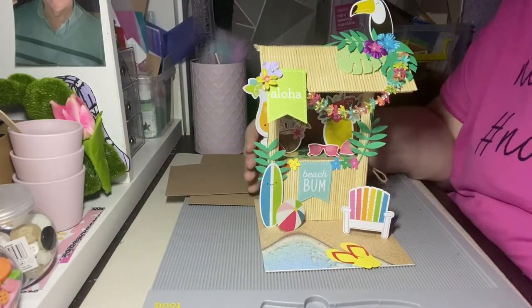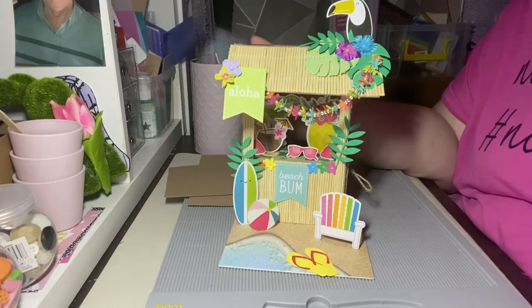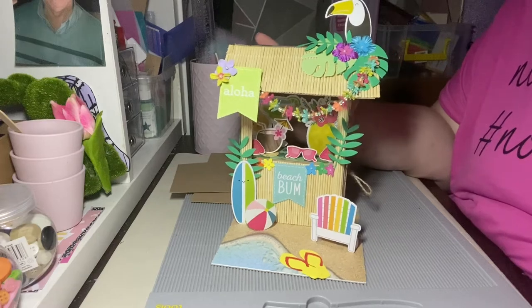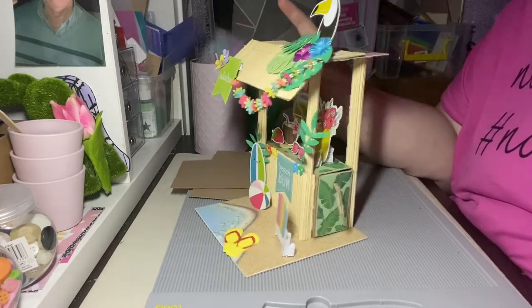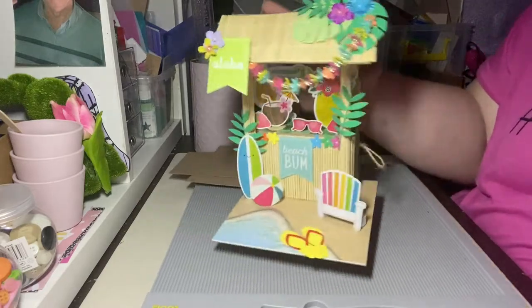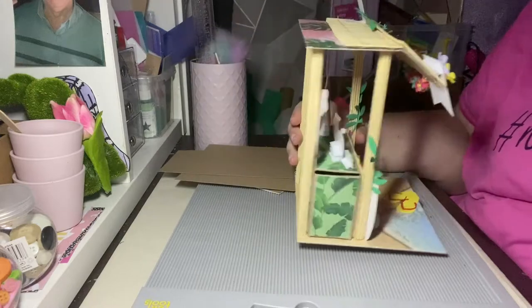Hi everyone, I'm here to do a quick tutorial on how I made this tiki bar. This tiki bar was part of my 3D collaboration for August part two, and the theme was beach life. So I created this tiki bar for that, and I thought I'd come on and share with you my measurements and how I put it together.